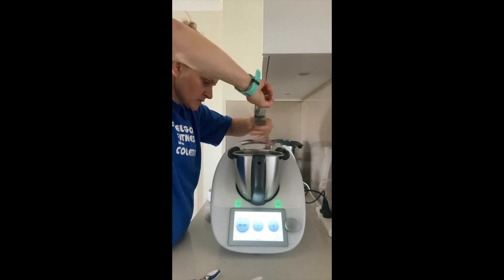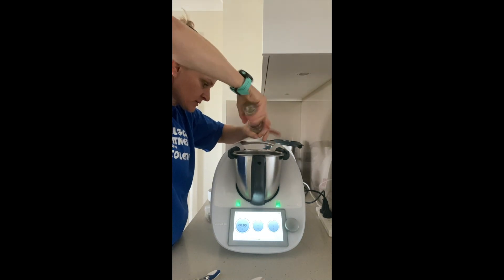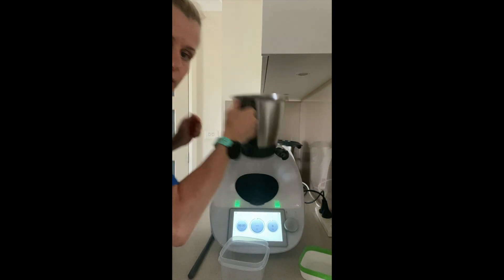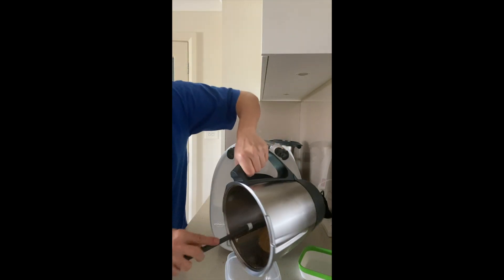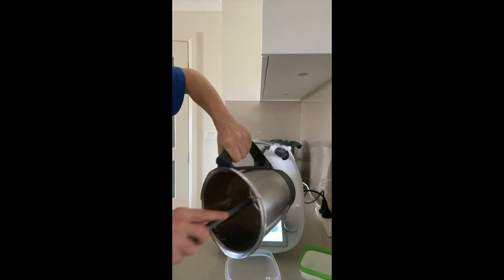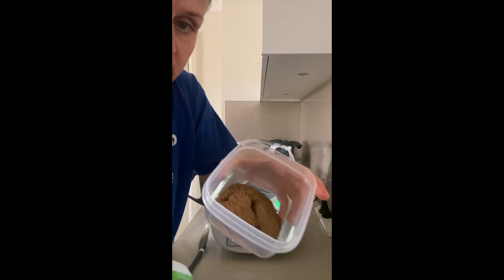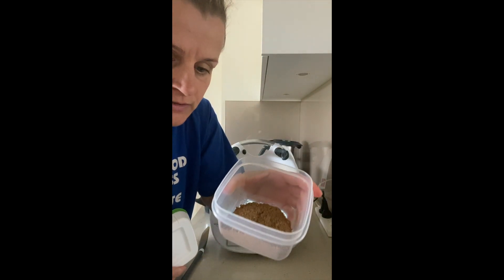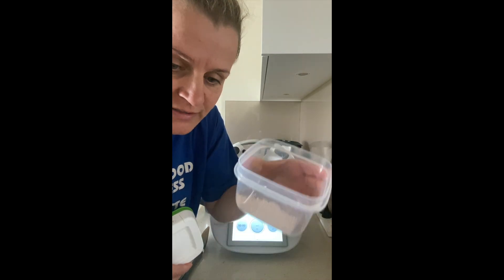So I will grind this for about 30 seconds. And here it is — 30 seconds produces a good all-purpose spice mix that you can use for all sorts of marinades and dishes. Keep looking; I will bring you more ideas.